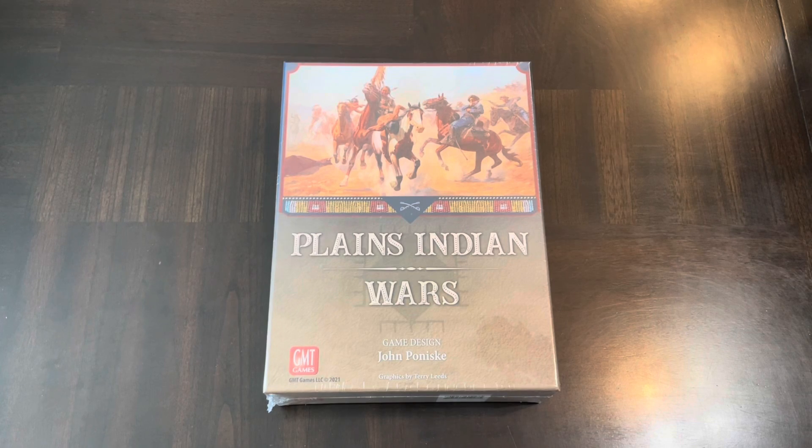Hello all, today I'm going to unbox Plains Indian Wars, a game designed by John Panesky and published by GMT Games. I'm excited about this for several reasons. John has a unique approach to the topics he chooses to design games on.